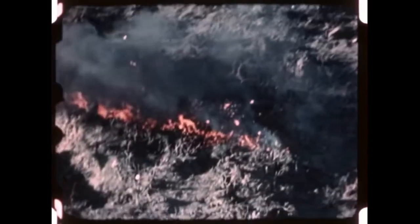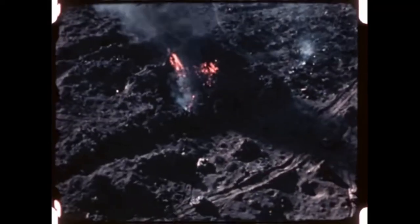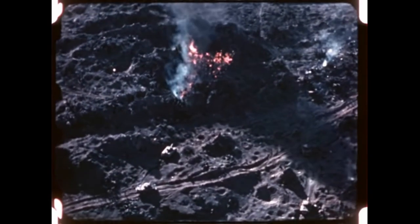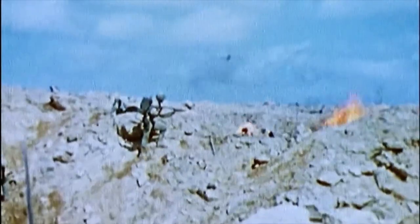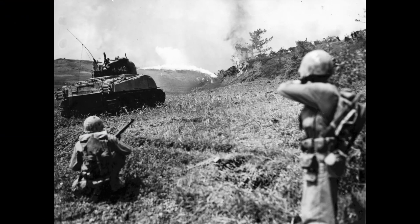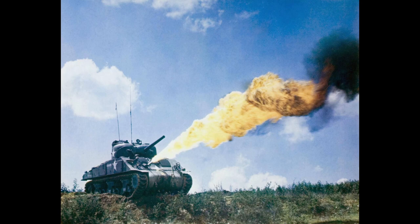Everyone knows the famous Zippo — not for lighting your luckies, but for lighting enemy placements ablaze. In our previous video, we discussed American flamethrowers, more specifically the man-portable ones and the devastating effect that they would have upon their enemy. Now imagine taking that further and not being able to stop it without support weapons. We're talking about American mechanized flamethrowers of the Second World War.